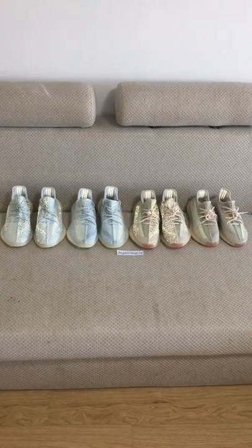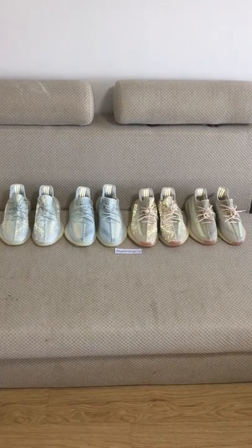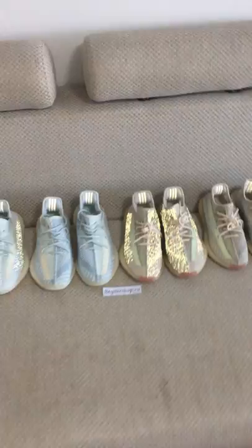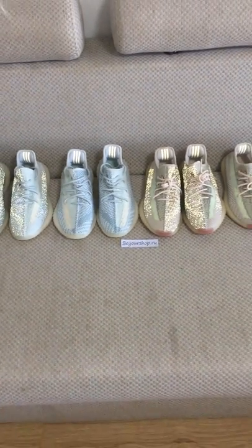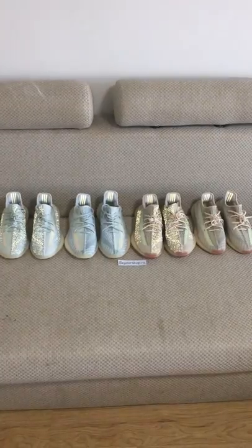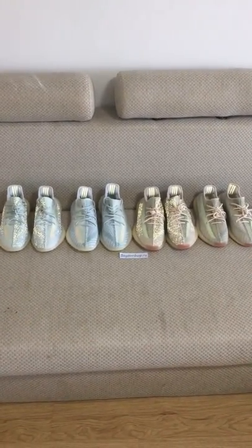If you guys want to order both of these two colors, please check on my web link YourShark.ru. Both colors have a non-reflective and a reflective version, and only under the flashlight can you see the difference.